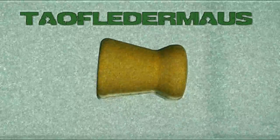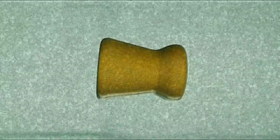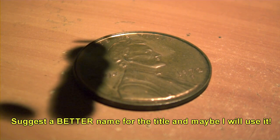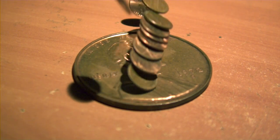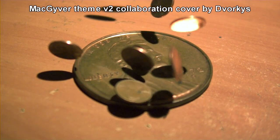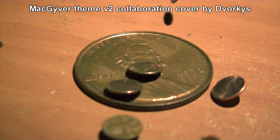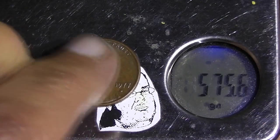Hey everyone, this is Jeff of Tauflatermouse. Here's the scenario: you're trapped in your house, the bad guys are approaching, all you have is a Swiss Army knife, duct tape, and a big jar of pennies. Today we're going to find out how pennies work as supersonic projectiles.